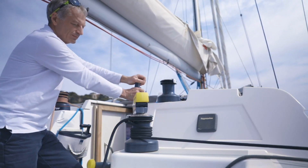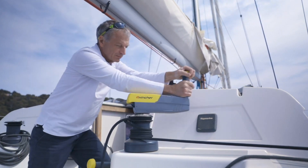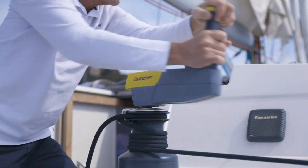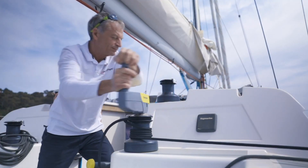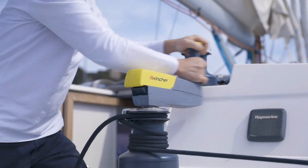Once you have selected the ideal position to start grinding your winch manually, keep the upper button pressed. You can then use eWincher as a manual handle, whether your winch is in first or second gear.